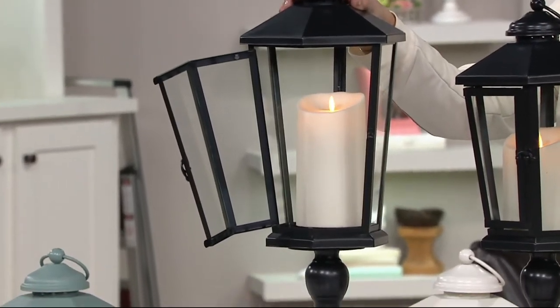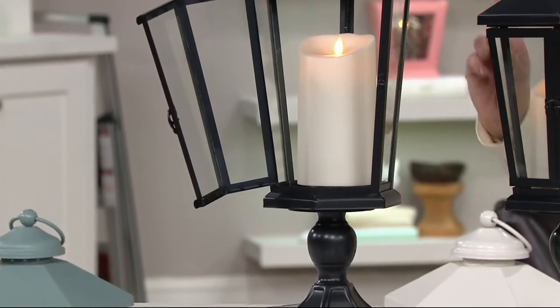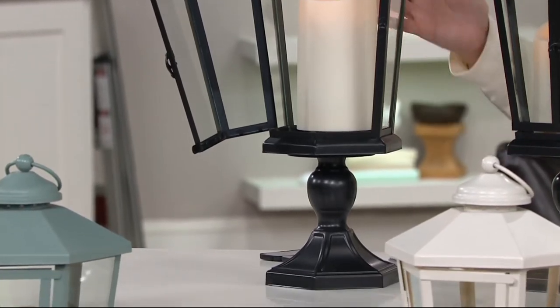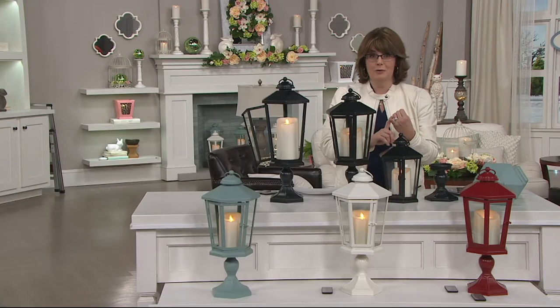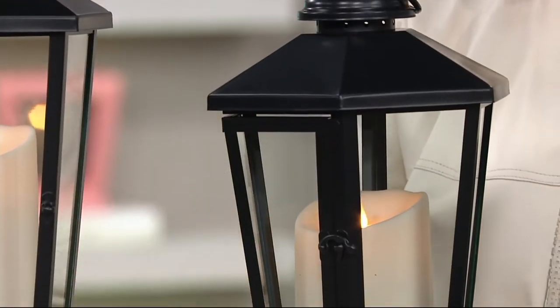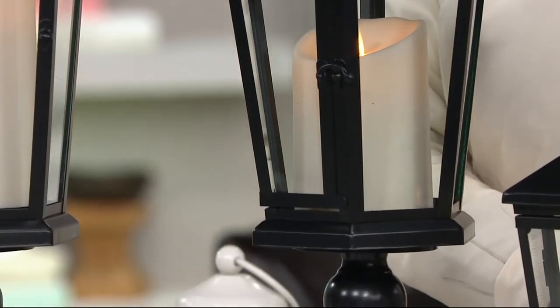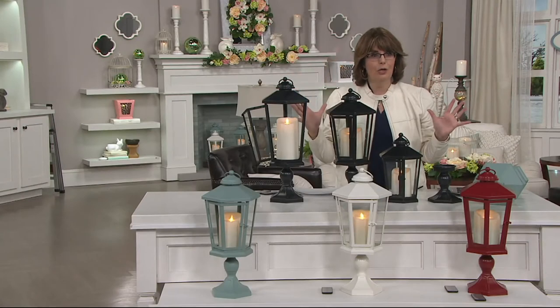Here's what you need to understand: a Luminara candle by itself can cost you $40 to $50, and that's not even the indoor-outdoor version. So these are all priced at less than $50. You're getting the indoor-outdoor candle, the indoor-outdoor lantern, the lantern that can be on a pedestal, the lantern that can sit flat, and then you're left with another pedestal to use with other candlesticks. Your decorating possibilities here are pretty much endless.